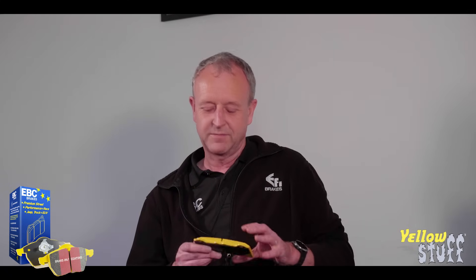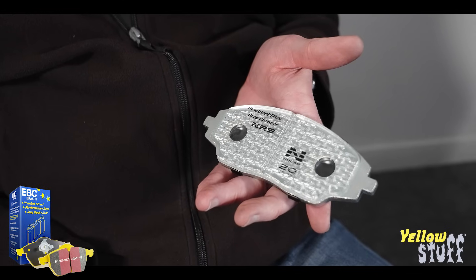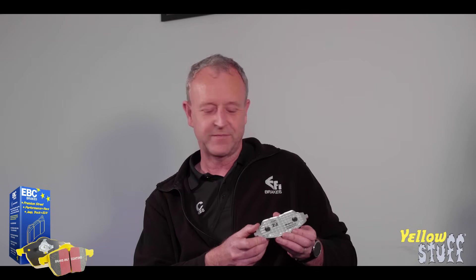Another question from forums concerns past incidents of delamination. What has EBC done to stop that happening? Apart from the usual adhesive bond between the steel backing plate and the friction material, we now have a mechanical retention system as well — we literally pull up hooks out of the back plate, so you've got hooks of metal sticking up out of the back plate which the material is moulded around. So it's virtually impossible to see a separation between the friction material and the backing plate now.